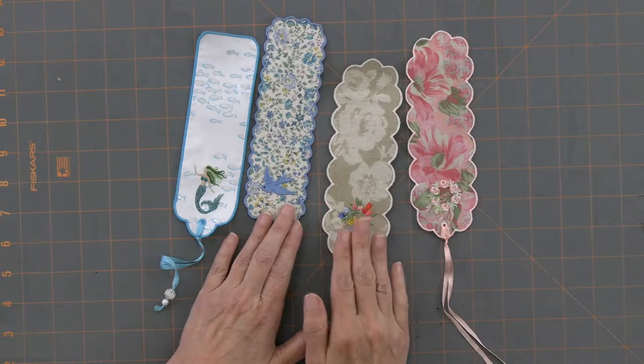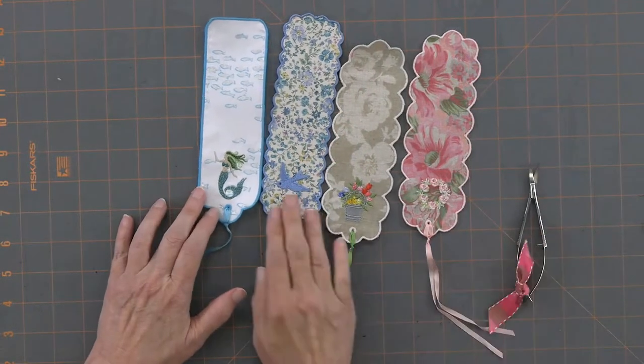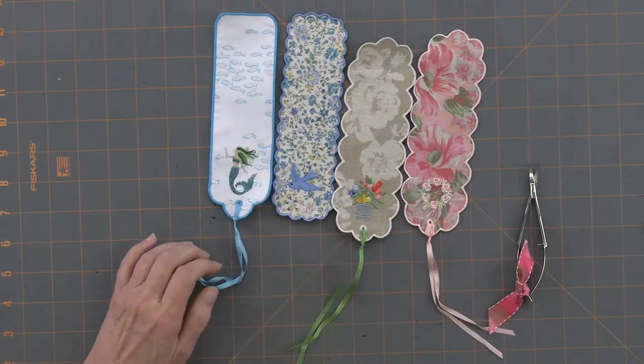This stabilizer is a wash-away self-adhesive. You put that in the hoop first, then peel off the release paper to expose the sticky, and stick your fabric down. You do the center design first. I always stick a piece of extra stabilizer — a simple tearaway — under the hoop to support anything with more stitches than just an outline. There are quite a few stitches in that little tiny design. And the mermaid is pretty awesome — I made that one for Kate and then had to make another one for myself.